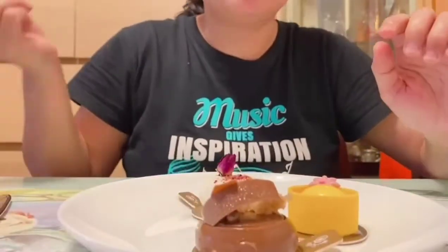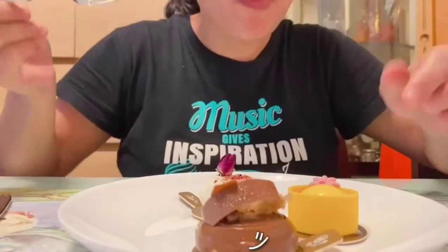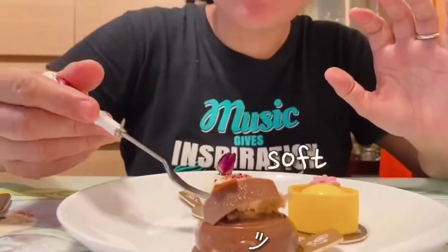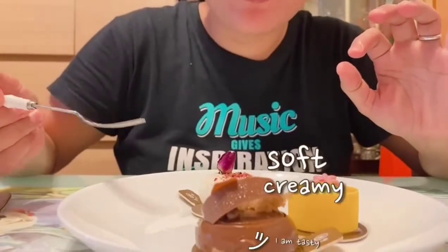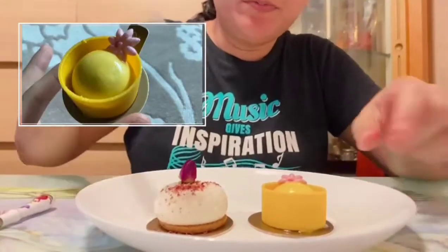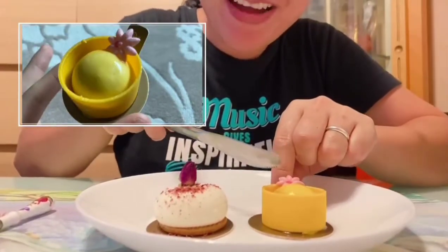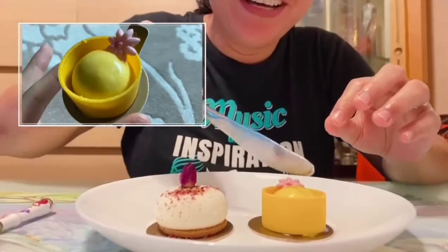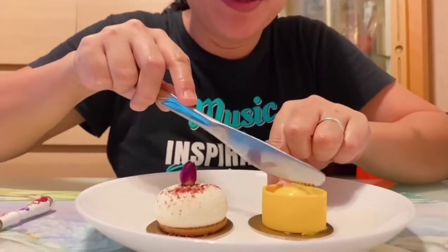Alright, next we will try this chocolate one. Very soft and creamy. I love it! Alright, so let's try this mango one — I think it's mango because it's yellow. Maybe it has a different taste though.